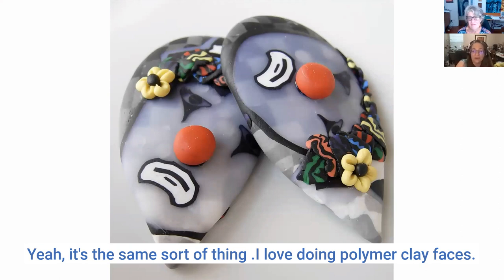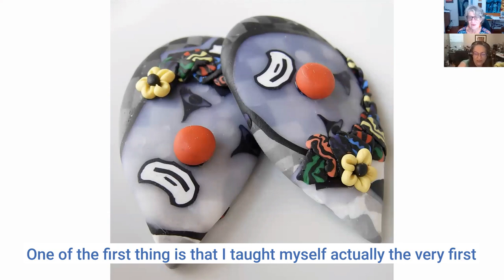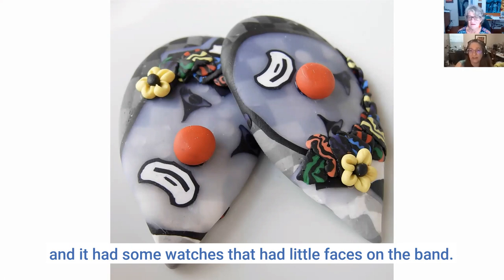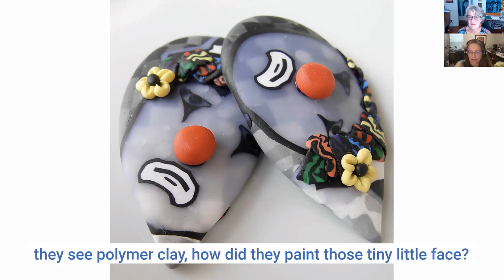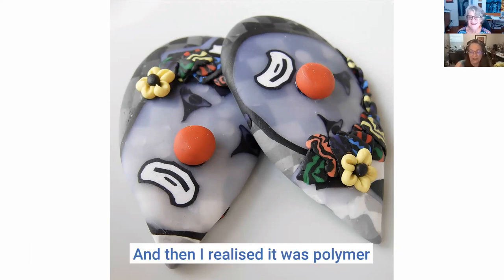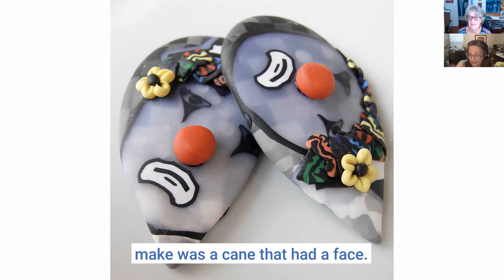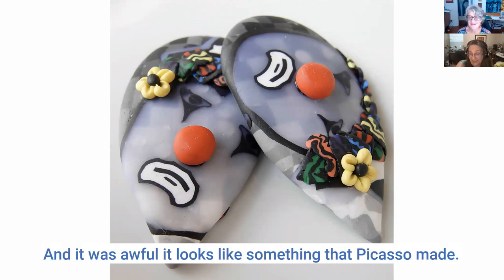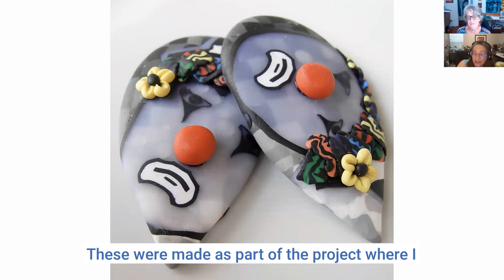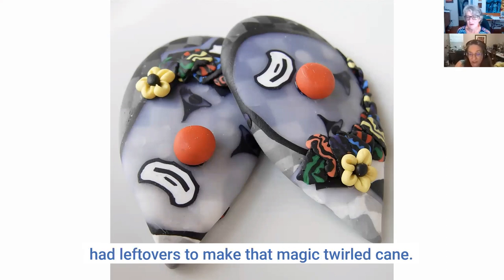I love doing polymer clay faces. Actually, the very first thing I taught myself when I first learned about polymer clay — I saw a catalog with watches that had little faces on the band and I said what everybody else says when they see polymer clay: 'how did they paint those tiny little faces?' Then I read it was polymer clay and I thought, I've got to try that. The very first thing I tried to make was a face cane — and it was awful, but I got better.